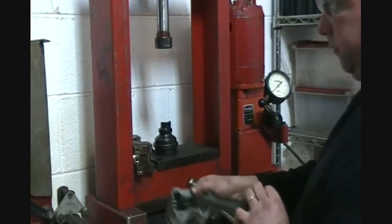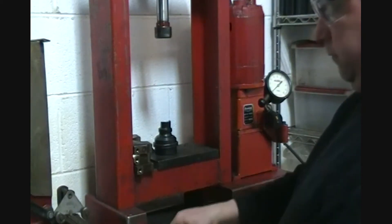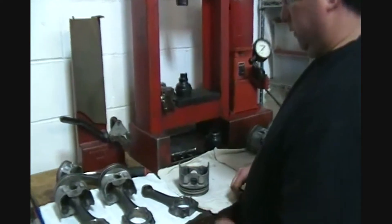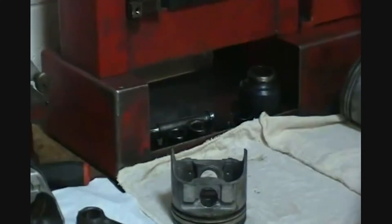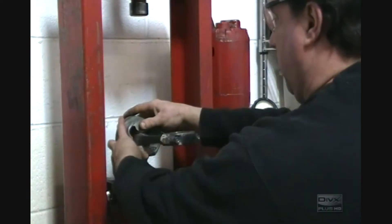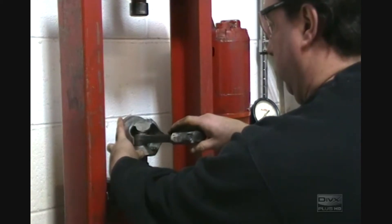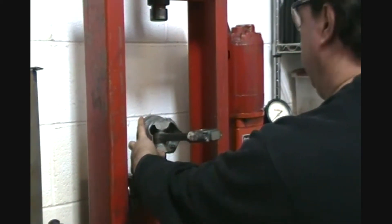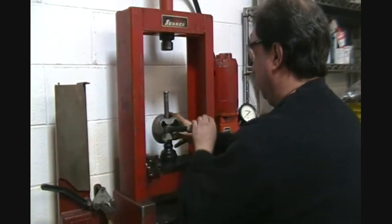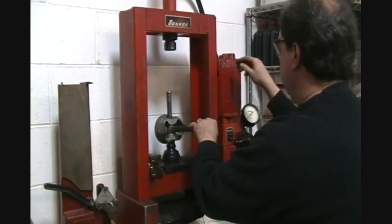There you go, that's the press one disassembled. I'm going to turn it around.